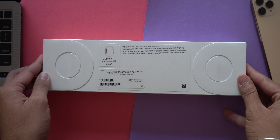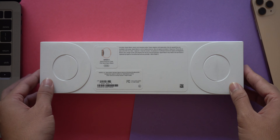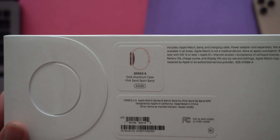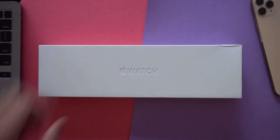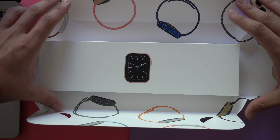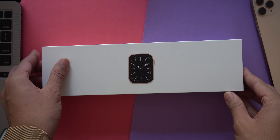Let's take an overview of the box. If you've seen a typical Apple unboxing, you'll notice Apple usually has an all-white box that looks very neat and clean. At the front you see the Apple logo with the word 'Watch,' and at the back it shows the specific series. Here I have an aluminum case Series 6, 44-millimeter size — the bigger version — which also comes with a pink sand sports band.